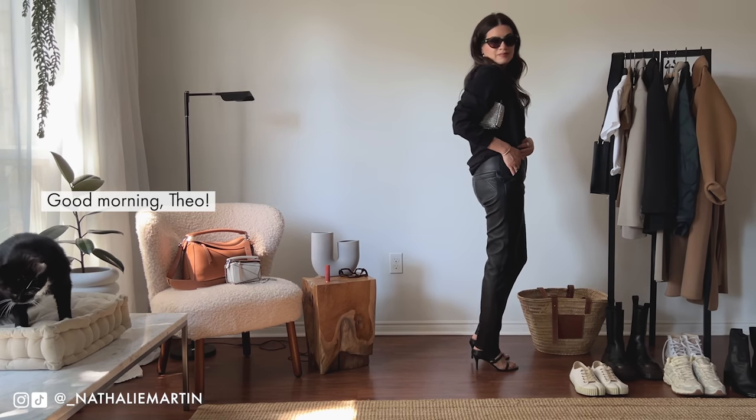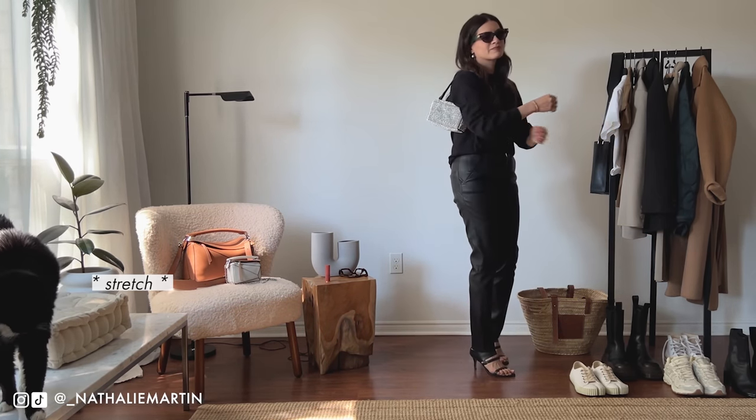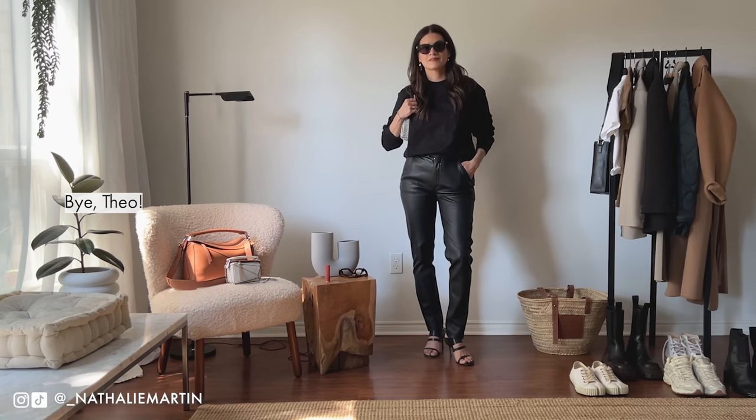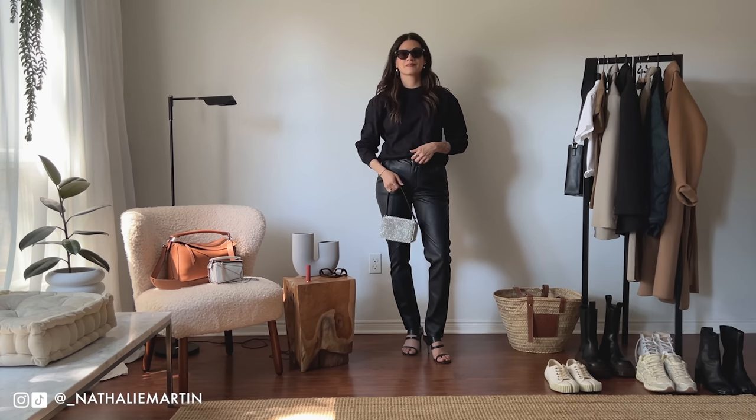In case anybody has ever wondered what that little furry thing is in the corner of my video — that's my cat Theo. He always likes to be around whenever I film and is persistent about making a little guest appearance in every single video.